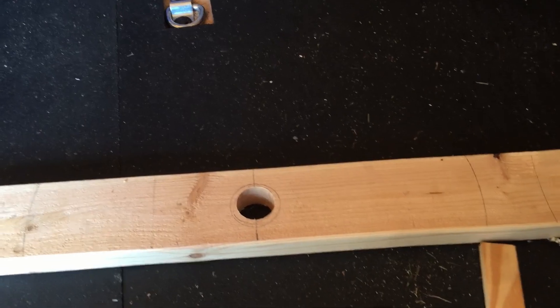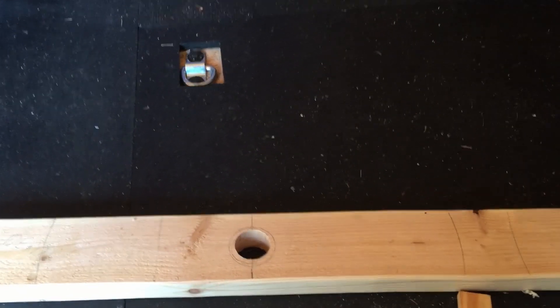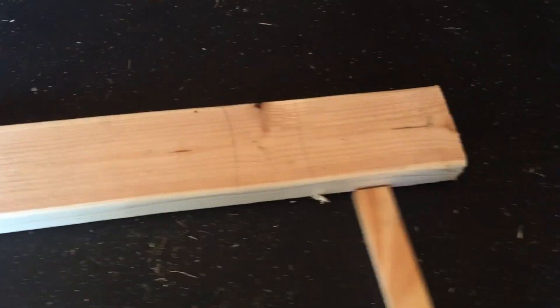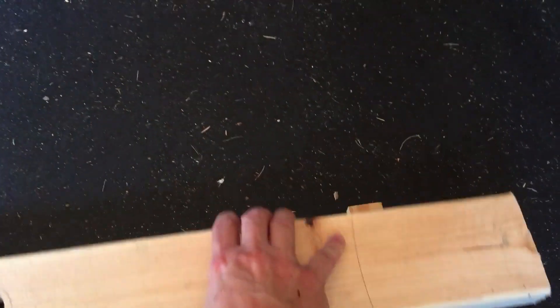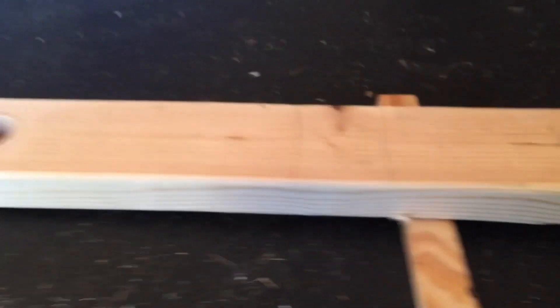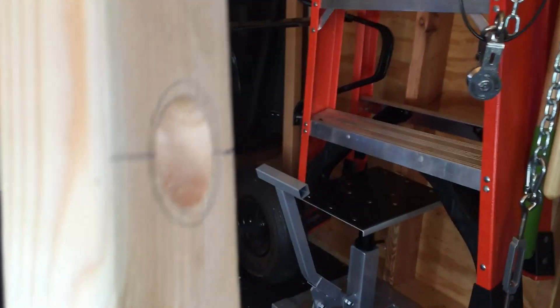Here's an example of what I mean by shimming. Picture your drill press going through the hole — if you take a piece of wood like this to get some ground clearance, it creates a little bit of an angle. So when you drive the hole down through, it's going to be at a slight angle.